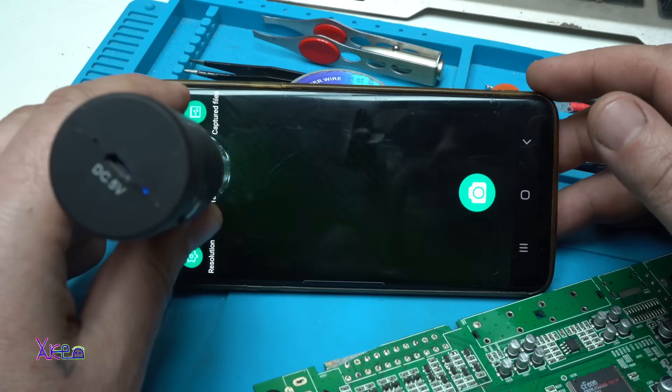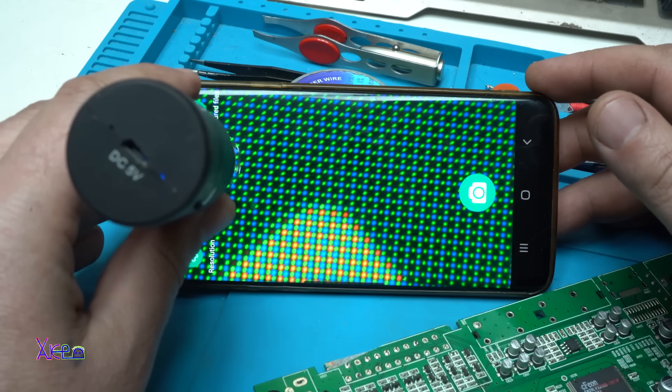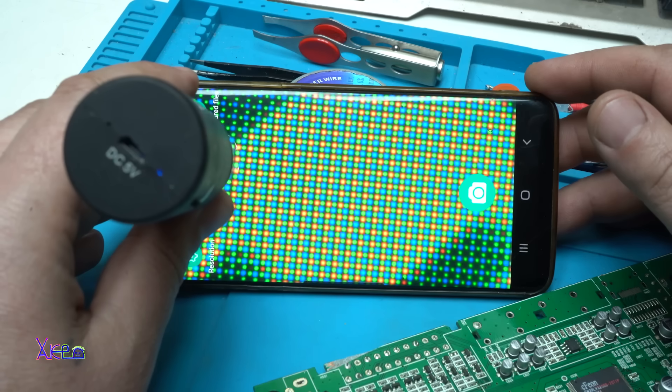You can see the pixels of the phone — red, green, blue.